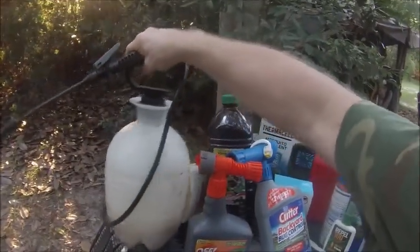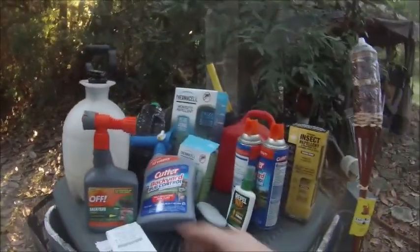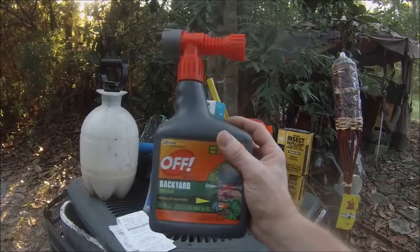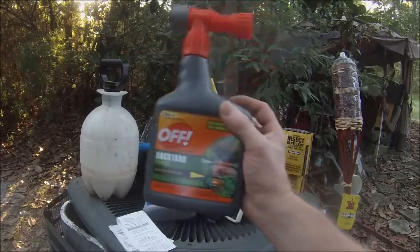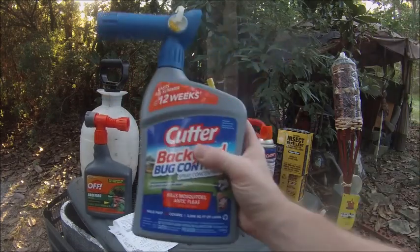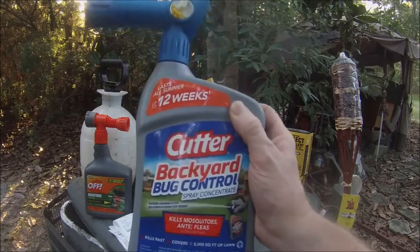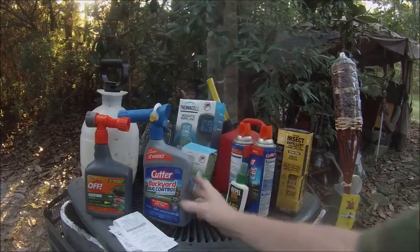Spray the ground, the leaves, the trees, the branches — everything. This stuff does work. Make sure you get the OFF brand; this is a very good brand and it does work. This second brand also works — I buy it if OFF is out of stock.